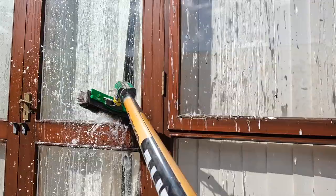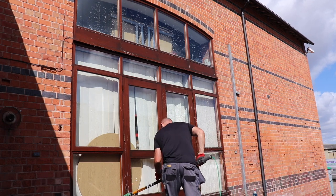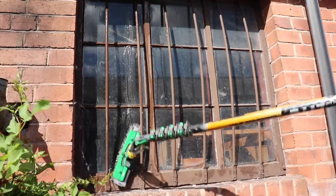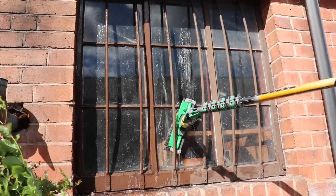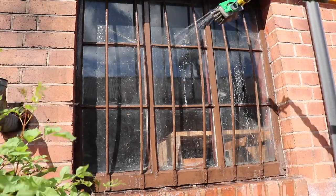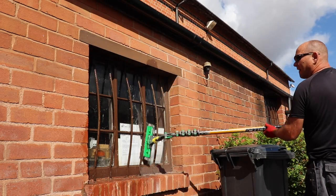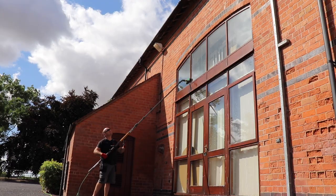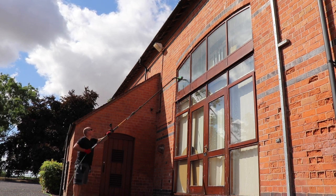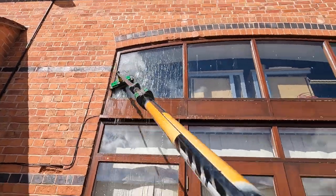These are a bit awkward with the bars — they weren't too fussed about them. The good thing about the Unger brushes is that all the hoses are internal, so you're not catching them on things like behind door handles or on these bars in this case. Got the swallows flying around. Let's get this a scrub off. You can really see those boar hair bristles — it's really doing well.